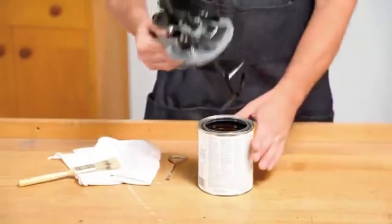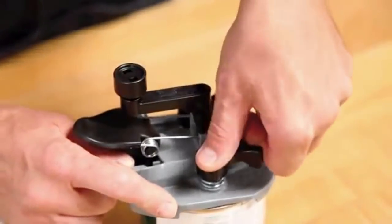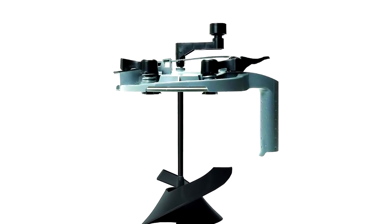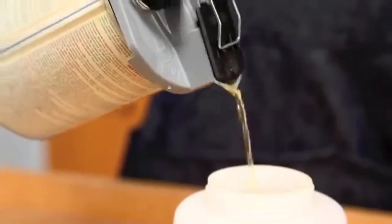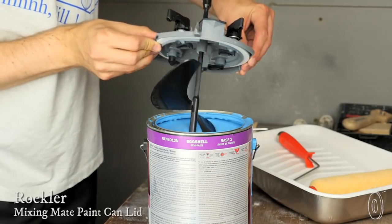In addition, the device mixes the paint with the solvent until a uniform mixture is obtained. For this purpose, the lid is equipped with a mixing auger driven by a handle in the upper part. After use, the paint is hermetically sealed and can be stored without losing its properties or thickening.